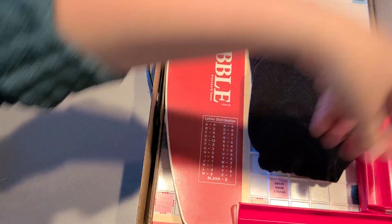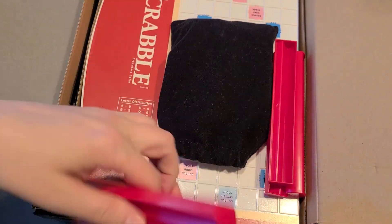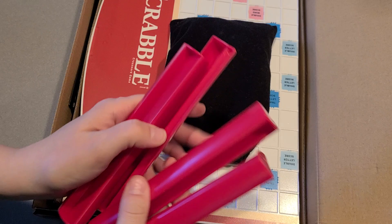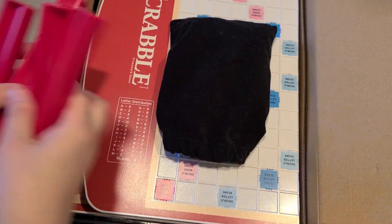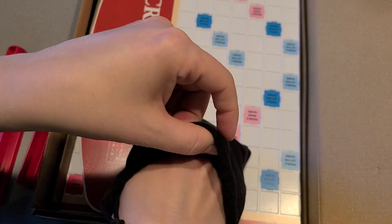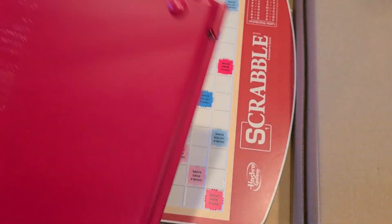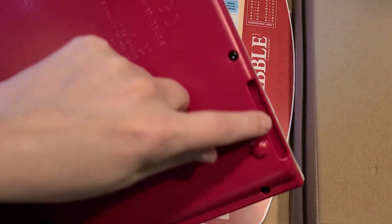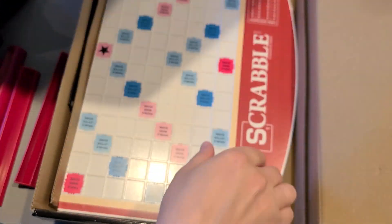Let's open this guy up. So, you have your four Tile Holders right here, and then you have your little bag that actually holds all of your tiles. And then you have this guy that you can see has the spots where you clip it in, and then you see the rotating wheel right there.